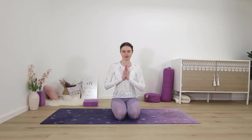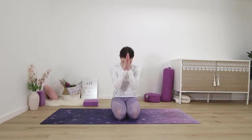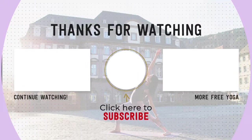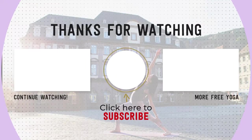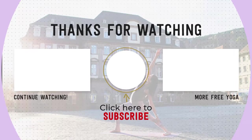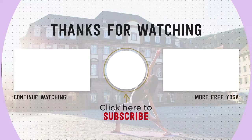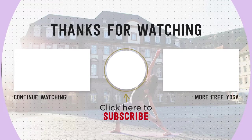Thank yourself for taking this time for your practice. Palms come together at heart center — namaste. I hope your wrists are feeling energized, stretched, and strong. Please leave me a comment below if you like this class, subscribe to my channel if you're new, and share this video with your family and friends to support free yoga online. Thank you for practicing with me — namaste.